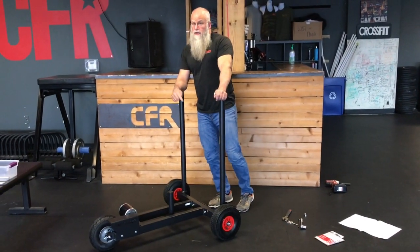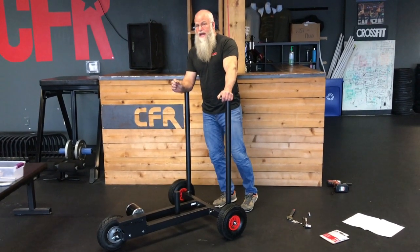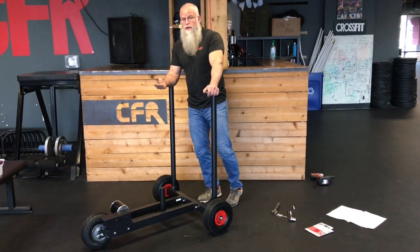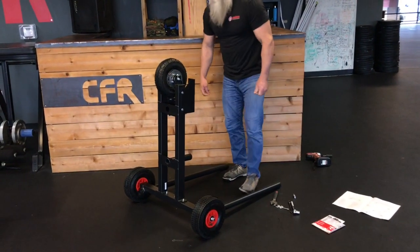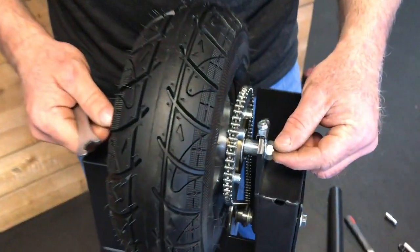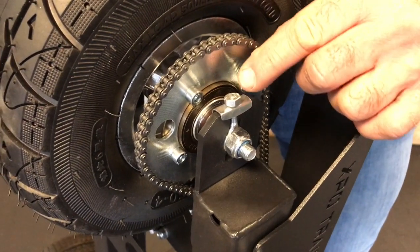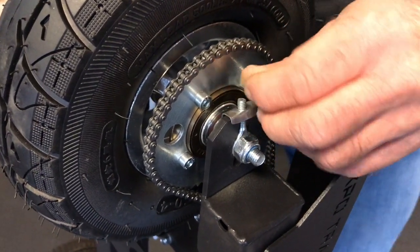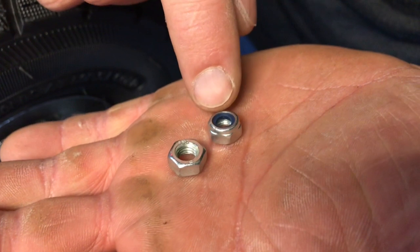If you received an early production run on the Expo Trainer version 2, there was a mistake made on the nuts that are on the axle adjusters on the front end. You'll find a bag in your box that has two nuts along with some instructions. First, put the Expo Trainer up on its handles. Right here on the front, these are the axle adjusters that let you move the axle back and forth in order to align it so that it rolls straight. This nut right here is the wrong type — yours may be that loose coming out of the box. Compared to the nuts in the bag, this nut is a little bit taller and has a nylon insert, which keeps it from vibrating loose.